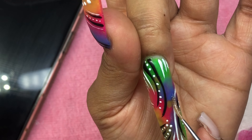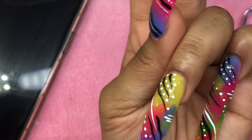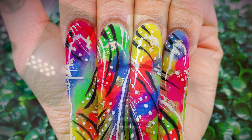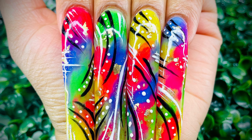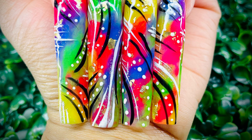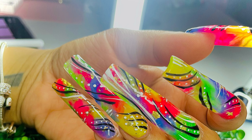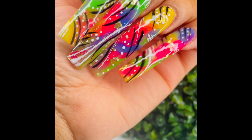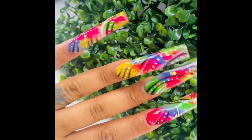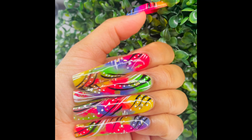I enjoyed this set so much. You guys tell me what you think — drop a comment down below, give me a thumbs up, let me hear your nail stories. I was so happy with how they came out — I loved this set. That's it guys, that is it! Drop all the comments down below, everything you'll need will be linked in the description box. Kitties, stay safe, stay blessed, stay prayed up, and until next time — bye kitties!